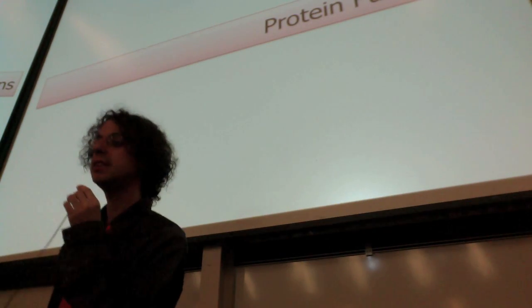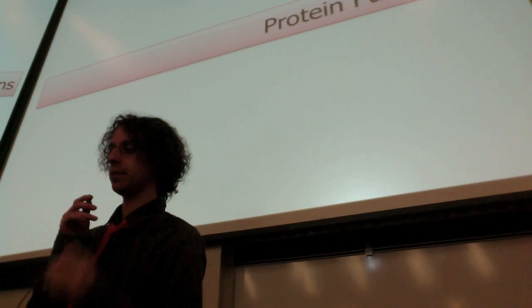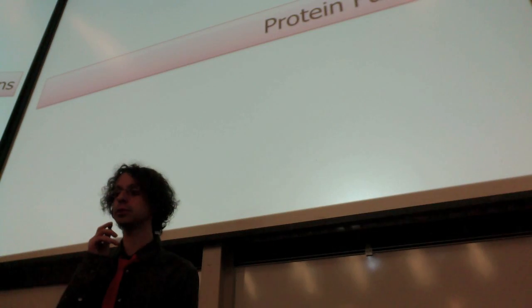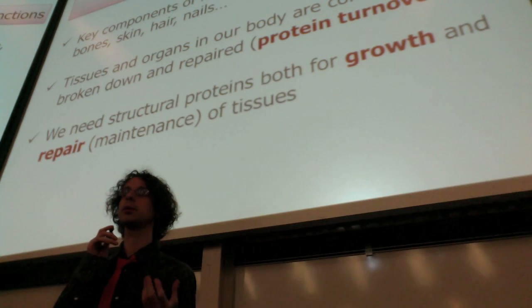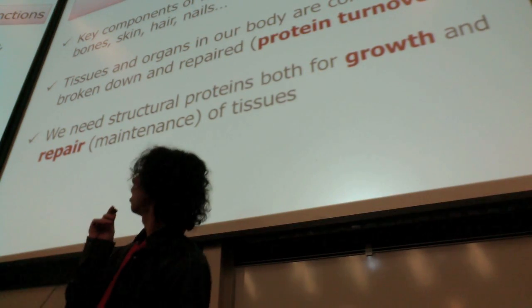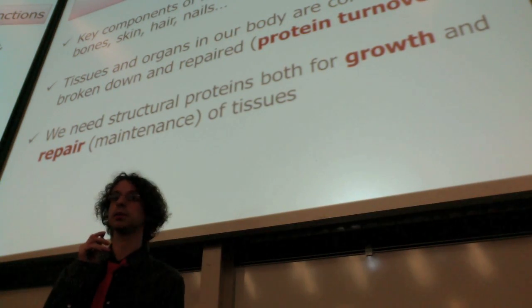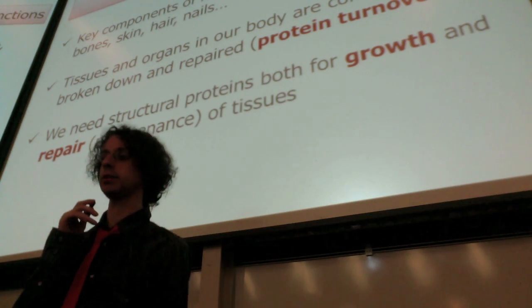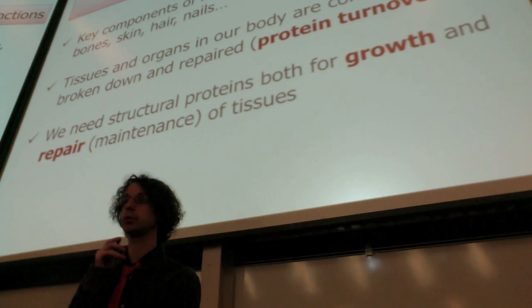Now we go into a bit more detail on protein functions. Remember the first thing we said is proteins mostly have structural and regulatory functions. Structural functions mean proteins are key components of all of our tissues and organs — our muscle, our connective tissues, our skin, our hair, our nails. Keratin in our hair is a protein. Our bones — our bone matrix is made of protein.